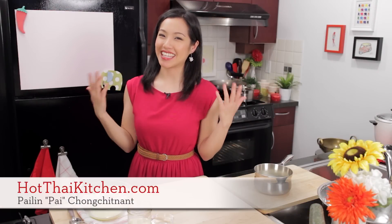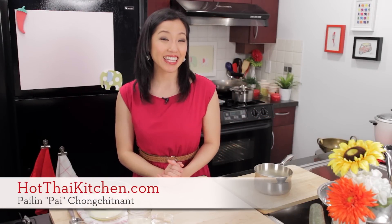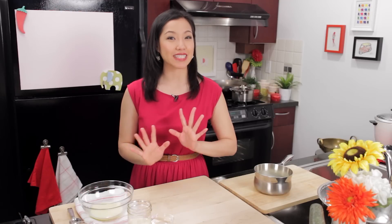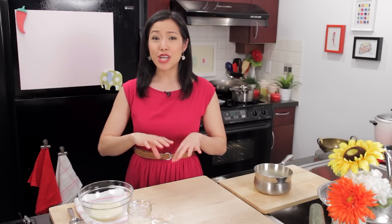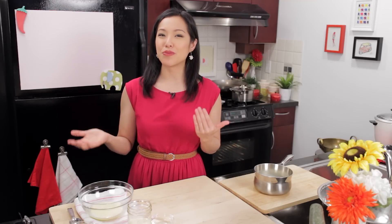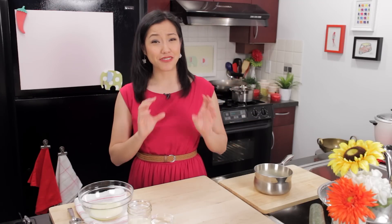Welcome to Hot Thai Kitchen. Today I am making a Thai tea crème brûlée. A crème brûlée may sound like it's a fancy dessert but it's really one of the easiest desserts you can make at home. Once you know the basic recipe for crème brûlée you can turn it into whatever flavor you want, which is why it was the perfect candidate for being Thai-ified into a Thai tea crème brûlée, and the flavor happens to work really really well. It is so good, so let's get started.